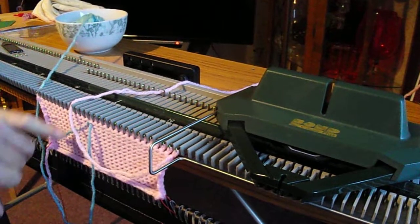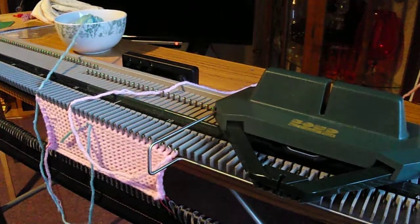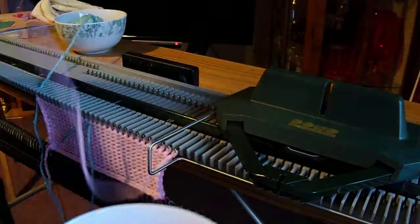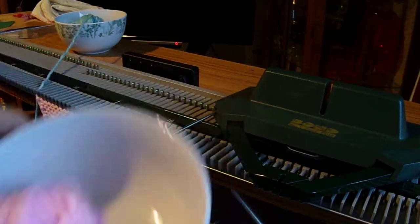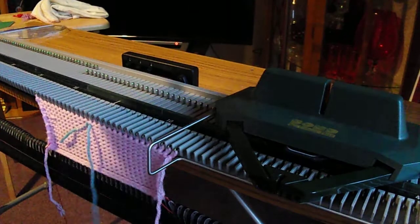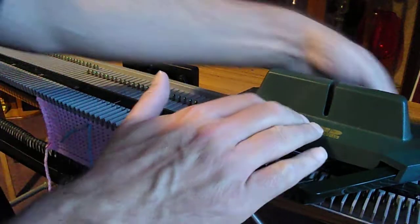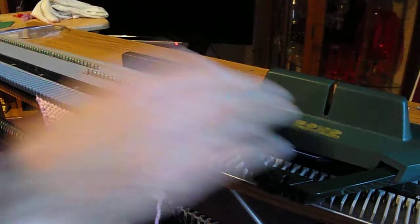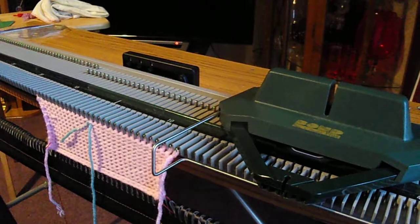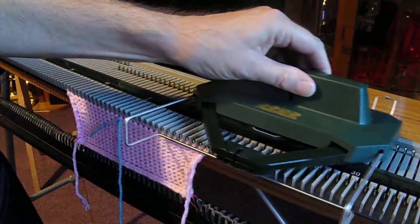I've got my contrast yarn darned in down here with the latch tool. I need to get the pink main yarn — I'm using balls of wool, that's what I've been knitting with so far. Here's the contrast yarn, the blue one. Balls of wool are easier to handle. So we have the intarsia key plate and we're going to disable the row counter and drive it straight across the carriage.